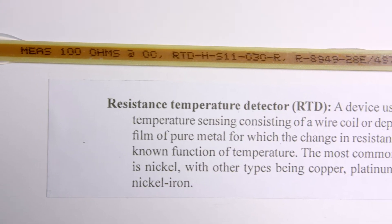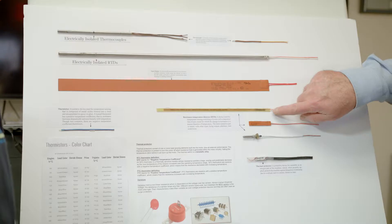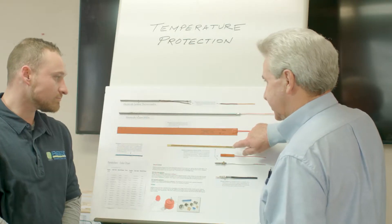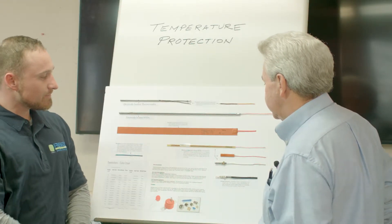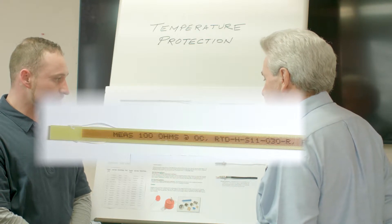This is a winding RTD — it's the same device, but this is actually inserted into the slots on the stator core. It's 100-ohm platinum as well. We'll end up putting six of these in the phases. The material here is G10 phenolic, and there's a 100-ohm platinum RTD inside.